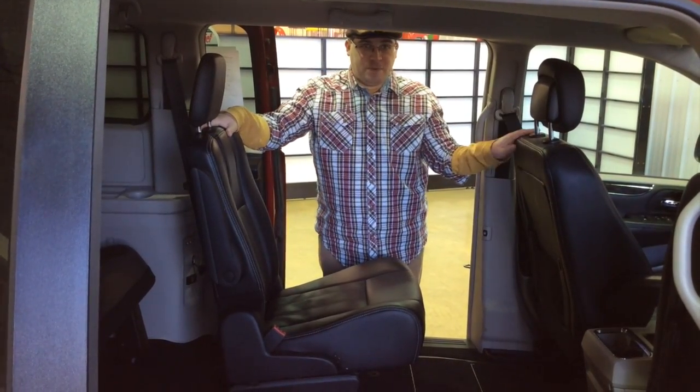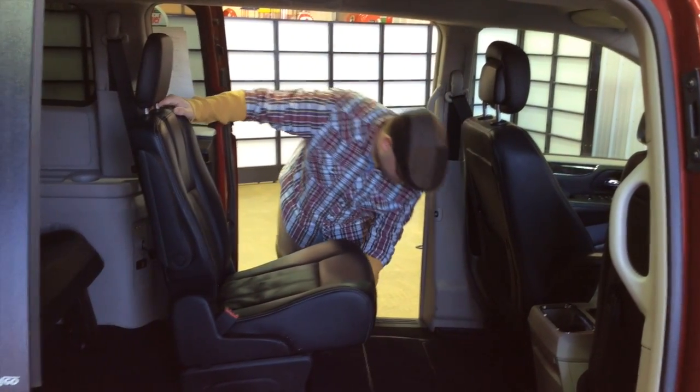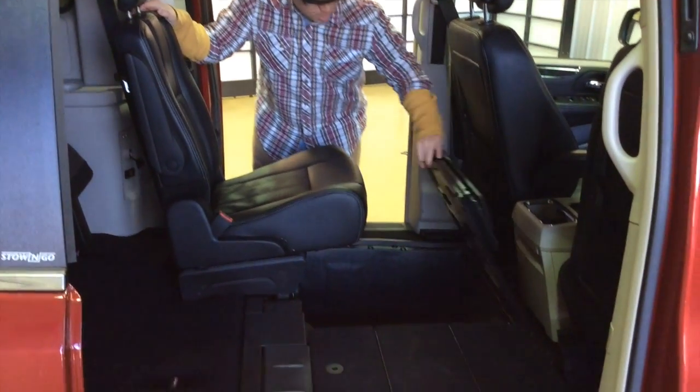Alright, to start off, I find it works best if you have the seats up as far as they can go — it just gives you more room to work. What we'll do is we'll lift up the floor panel. It will stay in place.